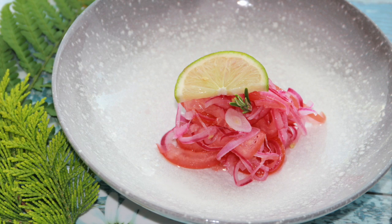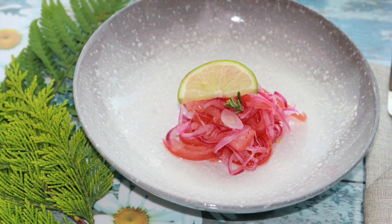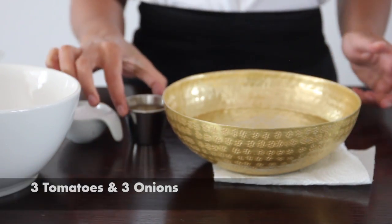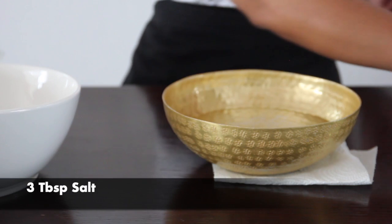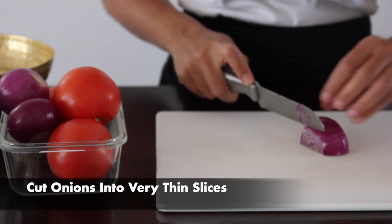Hello guys and welcome back to Modern Swahili. Today we're going to be making a basic kachumbari. What we're going to need is three tomatoes, three onions, five tablespoons of vinegar, and three tablespoons of salt.